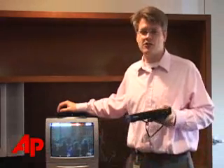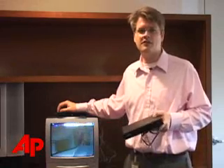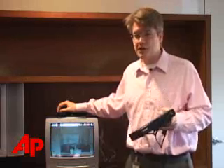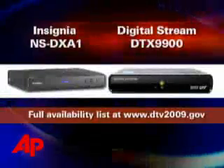The first digital TV converter boxes have hit stores. These are the boxes you're going to need next year if you receive your TV over the air using an indoor antenna, often called a rabbit ear antenna, or an outdoor antenna. Come February, the analog broadcast that these antennas receive will disappear — no more picture unless you have one of these converter boxes.